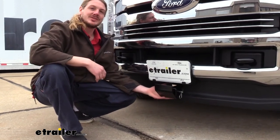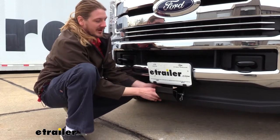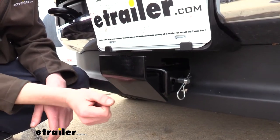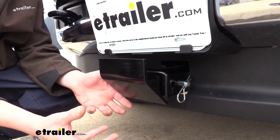Because if you don't have anything in your receiver, a lot of dirt and debris are eventually going to work their way in there. It also protects your receiver from low-lying objects that are on the road.